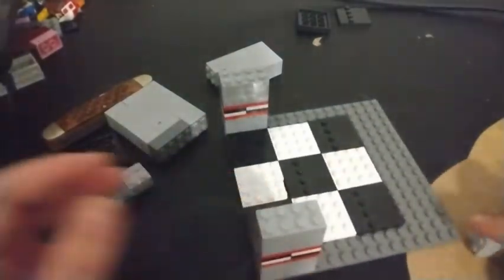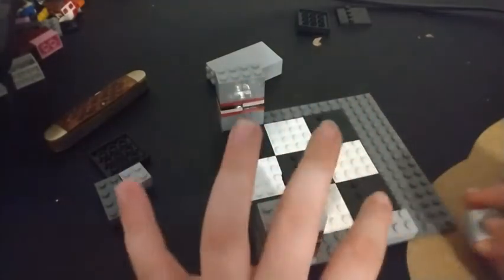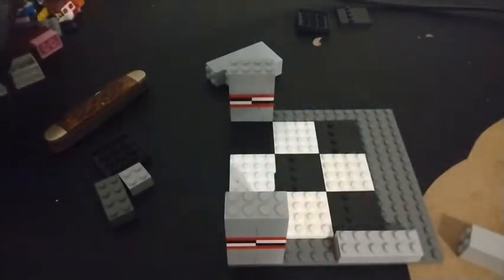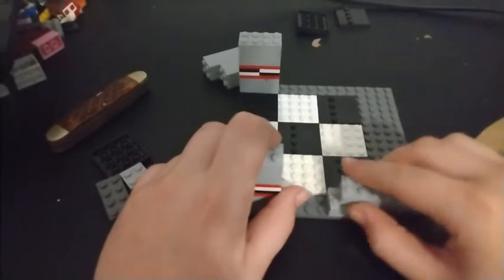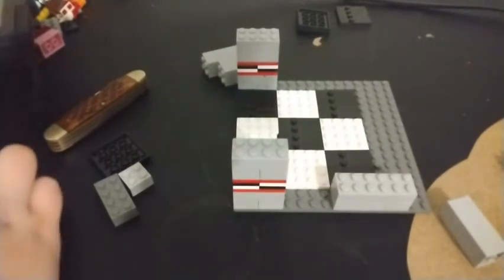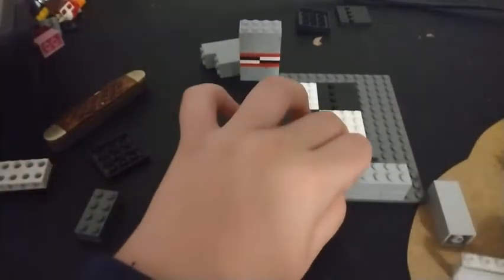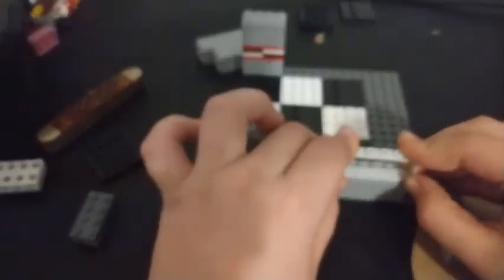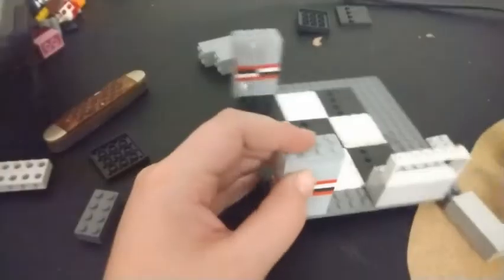Now let's start building up the sides because we're going to need to put some windows in. Sorry if you hear noise in the background, my family's here. Now we're going to start building the windows - you can just leave a blank space to represent a window, or I'm going to use a piece from a McFarland Toys Five Nights at Freddy's set and stick it right there.